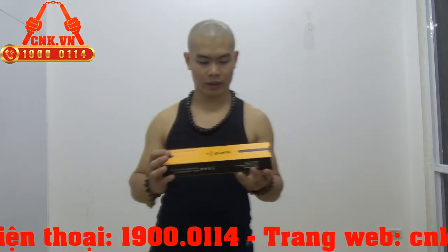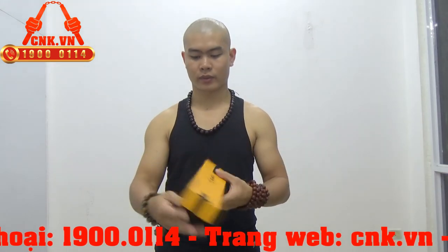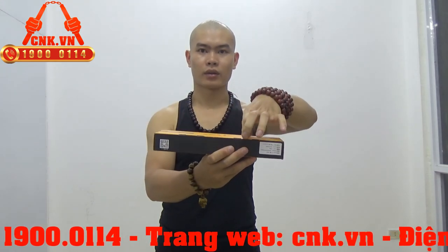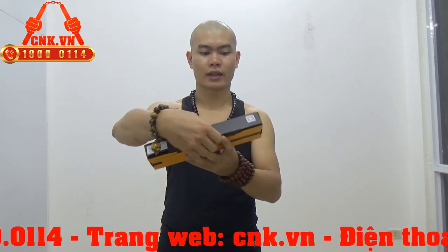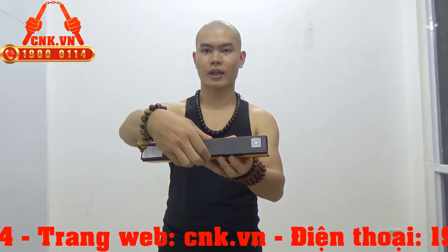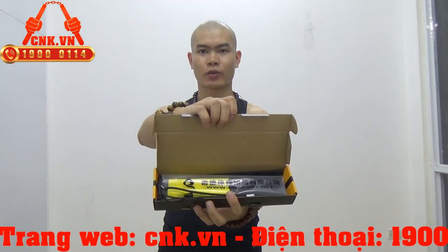Tiếp theo mình sẽ show cho các bạn xem phần sản phẩm bên trong. Các bạn lật ngược lại như thế này, sau đó gãy phần này lên, lật ngược lại, rồi cầm lôi sản phẩm ra nhé. Và trong này là sản phẩm của chúng ta.